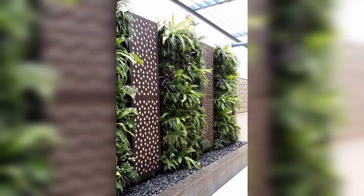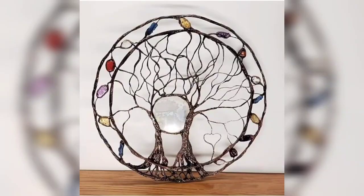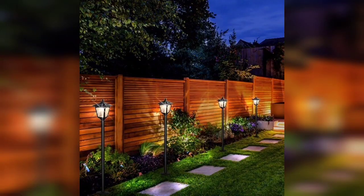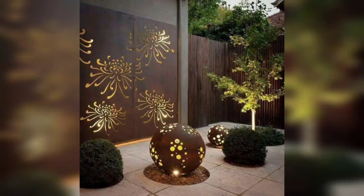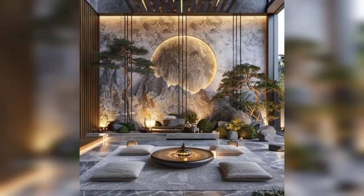Assalamu alaikum my all friends. Welcome back to my YouTube channel. How are you all? I hope you all are good. God bless you friends and always be happy. In this video I am providing you very different, gorgeous and very trendy ideas for garden wall art.